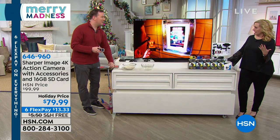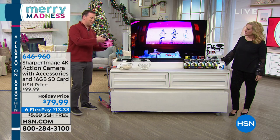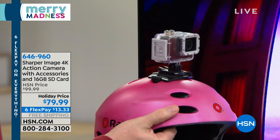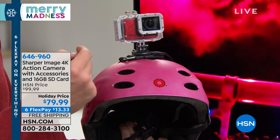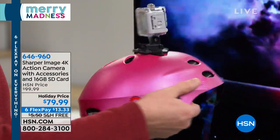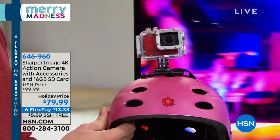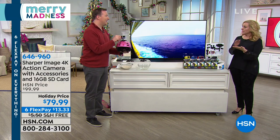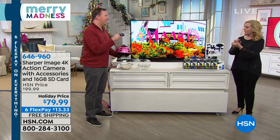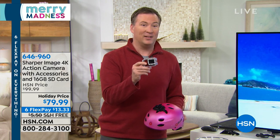My notes say it's Wi-Fi enabled - what does that mean? It is Wi-Fi enabled. If you want to mount this to your helmet and you're not quite sure if you're getting the shot, you can download the free Sharper Image app, pull up your cell phone, and see exactly what the camera is recording. So even if you don't have access to the screen on the back, you can see on your phone. The more expensive competitor camera has that feature too but it costs about $300. You can watch the kids as they're diving in the pool and see exactly what they're doing underwater because it has Wi-Fi built in.